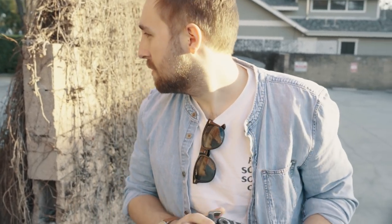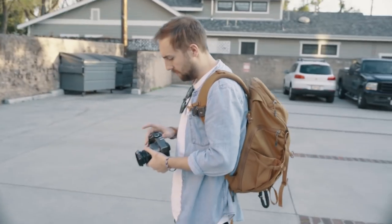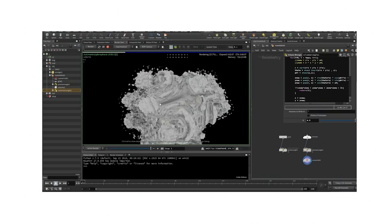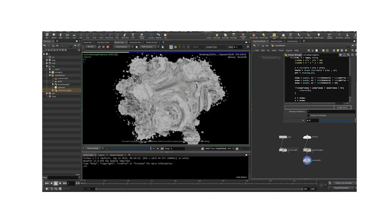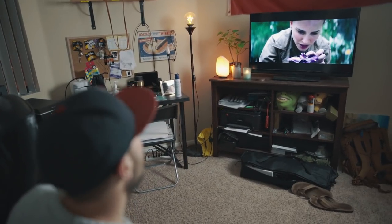I was looking to photograph something intriguing, if not a bit abstract, that centered itself in frame and called attention to the space around it. My original idea was to composite a 3D render of something called a Mandelbulb on top of some backgrounds that I had shot. For that, I drew heavy inspiration from one of my favorite movies, Annihilation. F*** yeah, I love this movie!